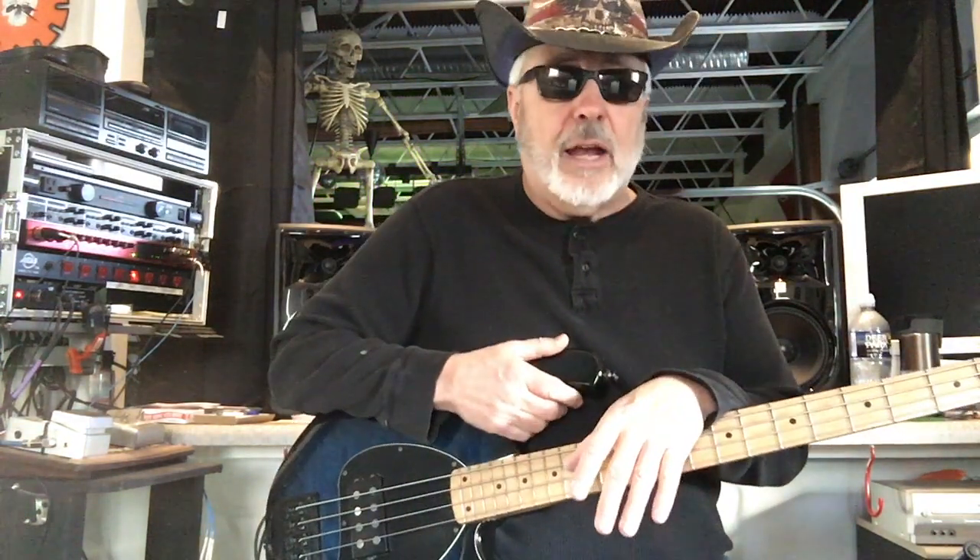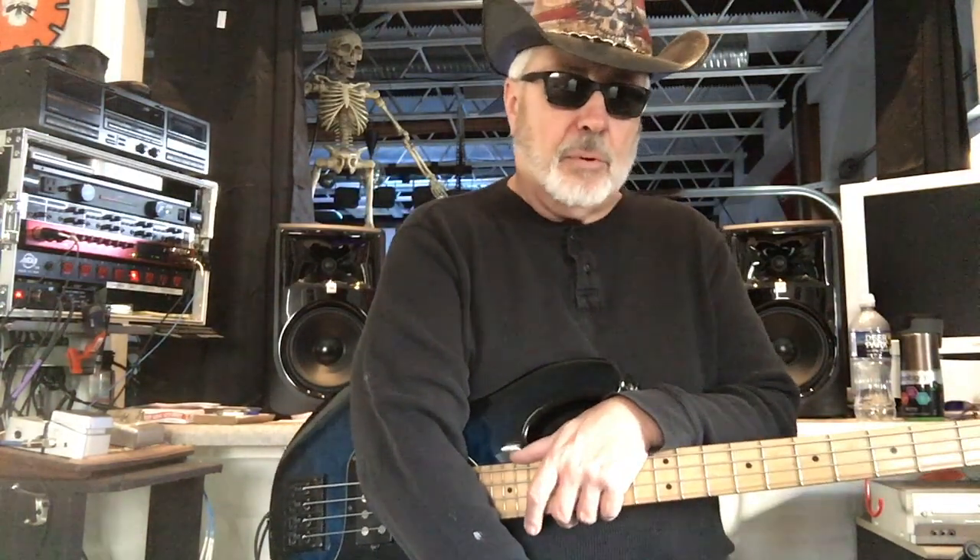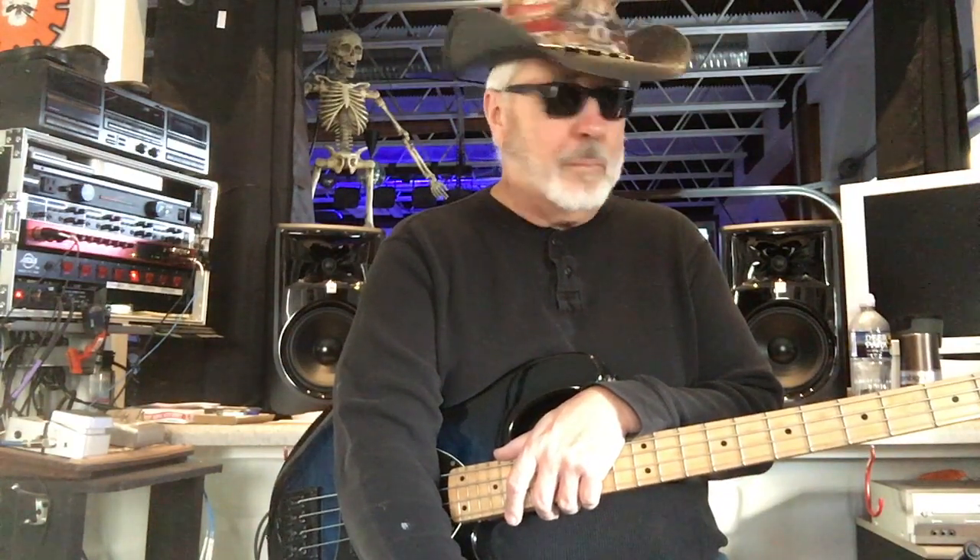We're going to start with these strings, and after I tell you all about the bass I'm going to shut the video off and give you samples of two more kinds of strings. I just got some brand new Rotosound round wounds, and I'm also going to put on piccolo strings because I've been doing a lot of piccolo bass playing lately.